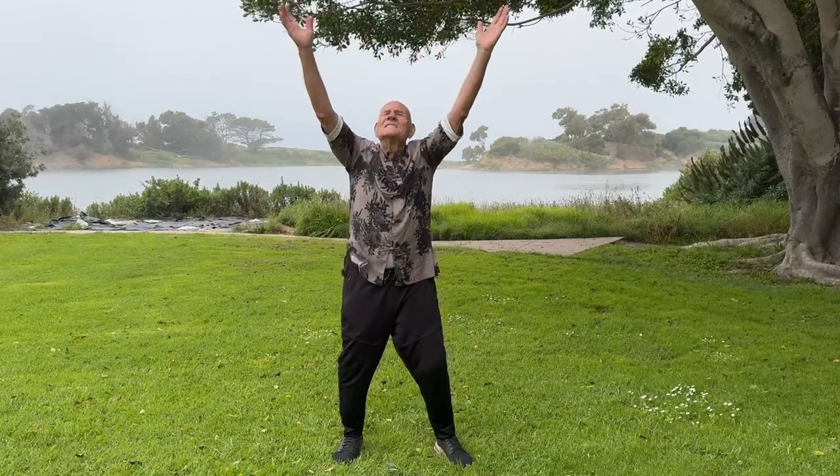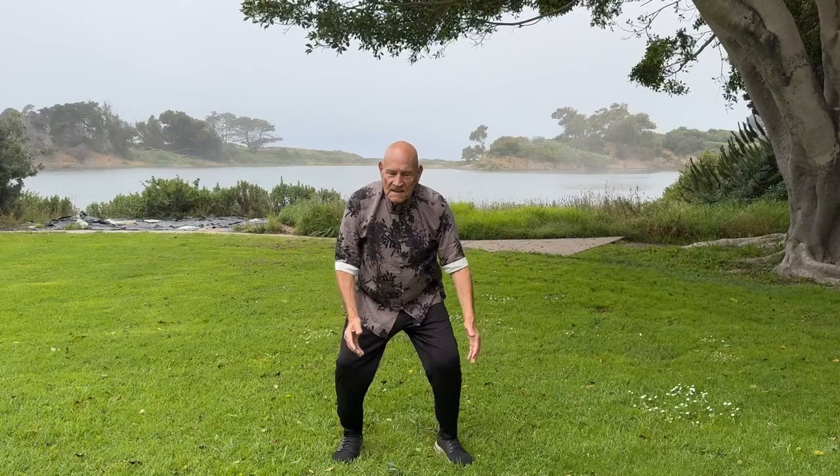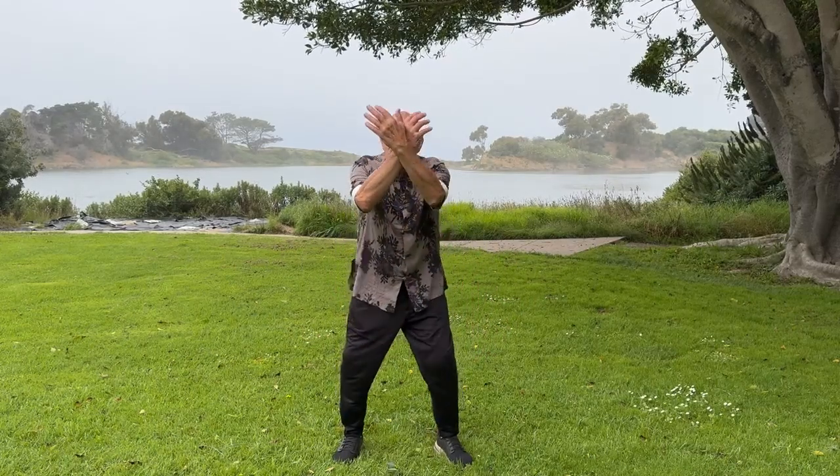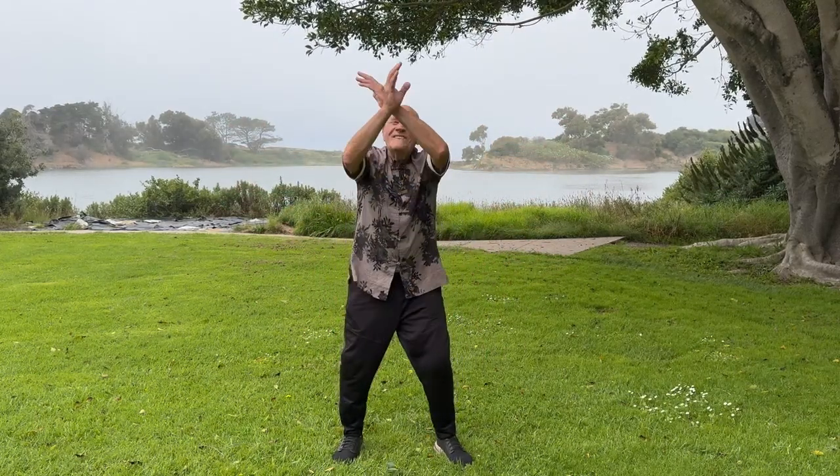Moving, breathing, stretching. Nice and slow. Get that back — feel every vertebrae. Learn to feel the body: feel those shoulders, those lumbar, those knees, those ankles, those hips. Hydrating and lubricating — no joint replacements if we can help it. One last time, moving, breathing, stretching. Feel the body, and then let the hands come down.